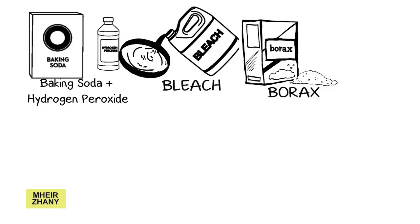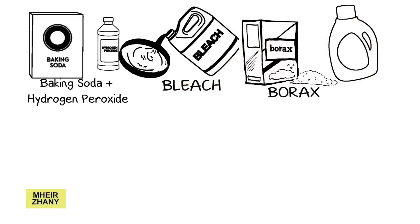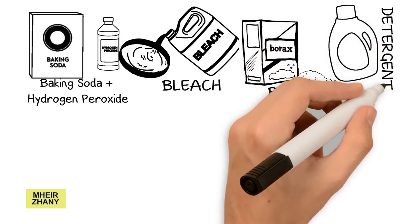On the other hand, mix a half cup of borax in water, then add this borax solution into the machine and switch it on. To get mold out of clothes using detergent, there are some mold-killing detergents that can help you treat the problem naturally.